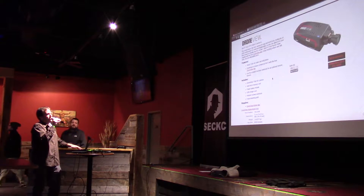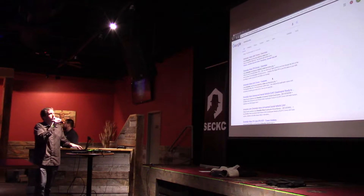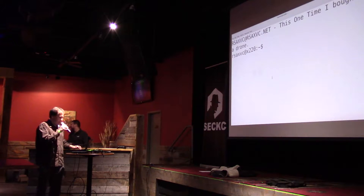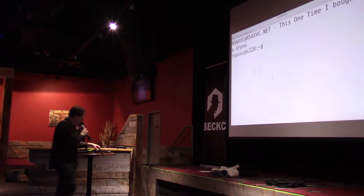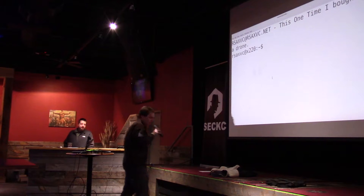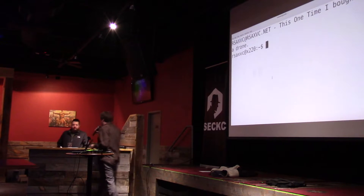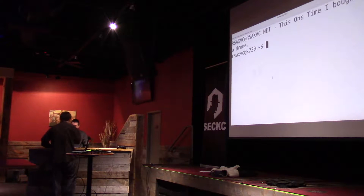The module itself is $50, which is funny because you can get the drone for $65. I will ask that you guys do not actually hack this thing while I'm using it, just because I will totally teach you how to destroy these things.